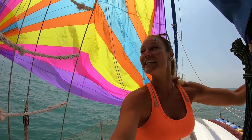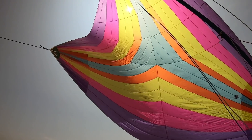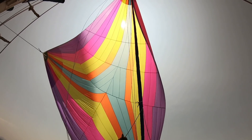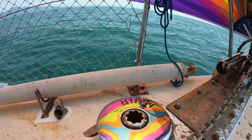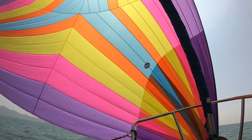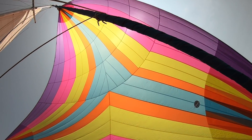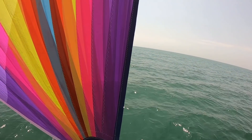No doubt this is a pretty incredible sight. It's a gorgeous sail — the prettiest sail I've ever seen. Check out the details of this sail.